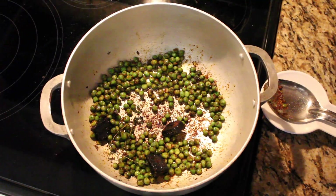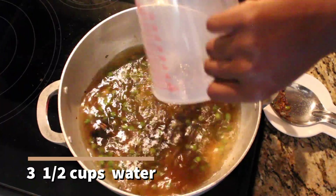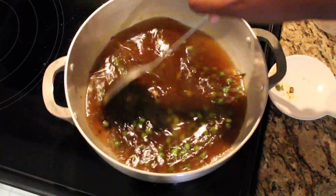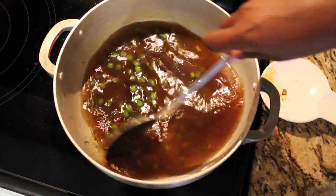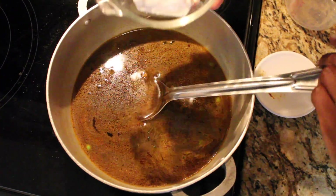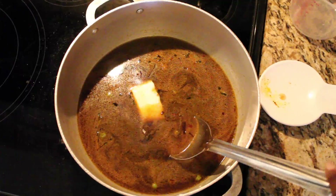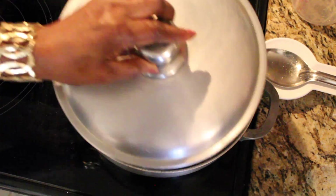Also including half a teaspoon of ground cloves. Now we're placing in three and a half cups of water and you mix it like so. Next step is to put a quarter of cream coconut inside — today we are using the PA brand and we will include a link in the description.